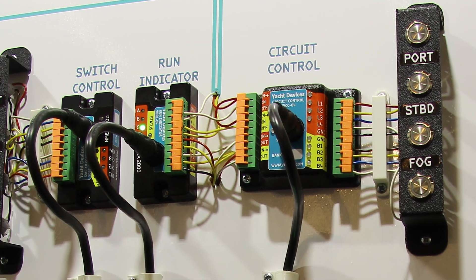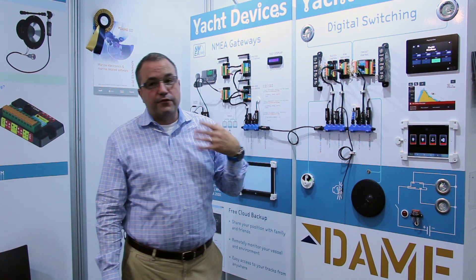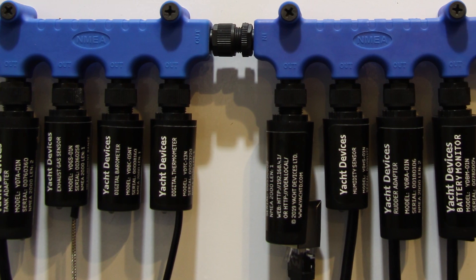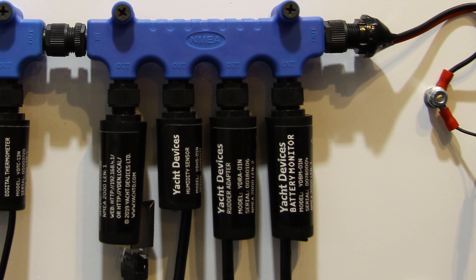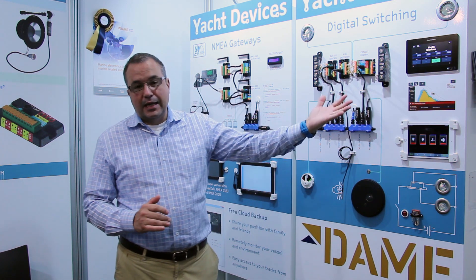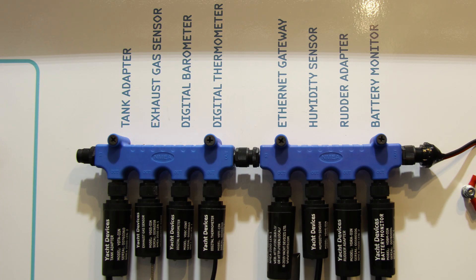You can see the status being updated on the switch control, on the circuit control, and on the buttons connected to the secondary circuit control itself. All these circuit loads can also be controlled from any of our sensors. The YachtDevice sensors all have the ability to trigger a circuit control event if a temperature threshold is reached, a humidity threshold is reached, or if a tank is full or empty. For instance, we could light a light if the fuel tank is low or if the waste tanks are full.